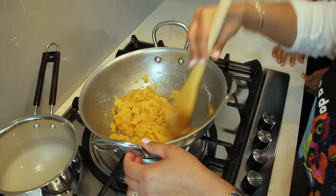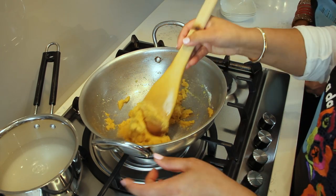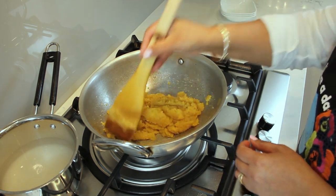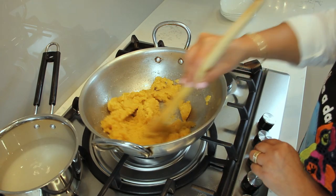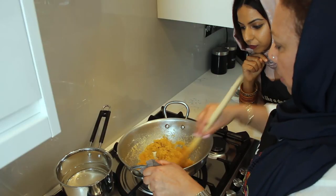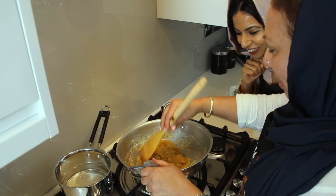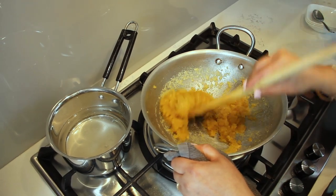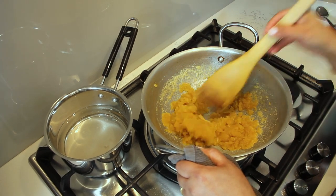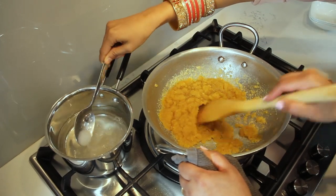Next, you have to keep on stirring over a low heat until the butter separates from the atta. And how do you know when the butter separates? It starts showing little bubbles, or it kind of gets very smooth in places. And then the other trick is obviously the aroma — you can smell a nice aroma and the whole house will smell that you're making karah prashad. My mum always says when the atta is done you should know because the whole house will smell of it.